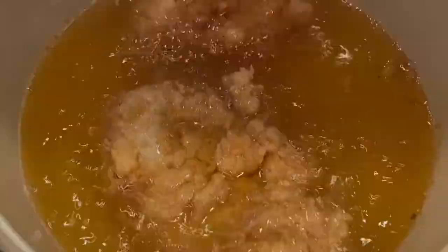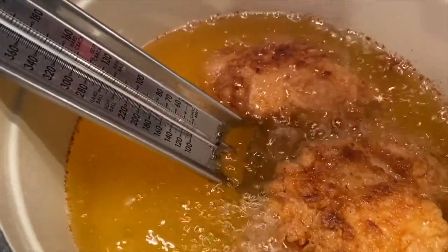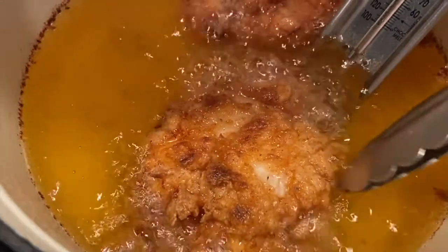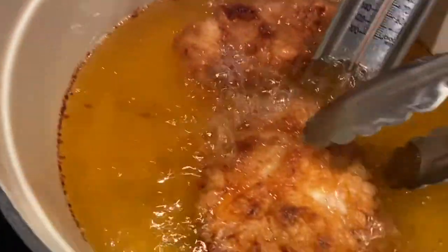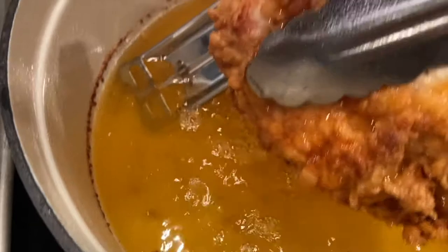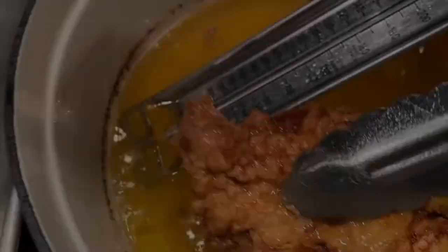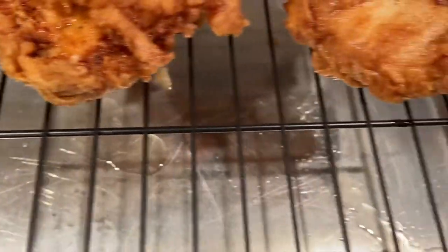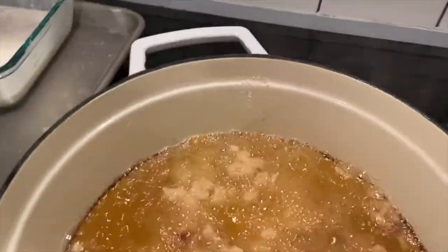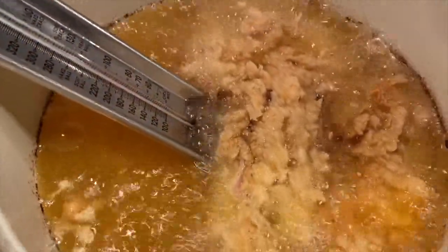It smells amazing already! I went ahead and turned the chicken once after two and a half minutes. I moved the thermometer when turning but always keep the oil at 350 degrees. After five minutes, remove the chicken and place it onto the cookie sheet in the oven. Put the thermometer back, maintain 350 degrees, and only fry for five minutes, turning once to ensure even cooking.